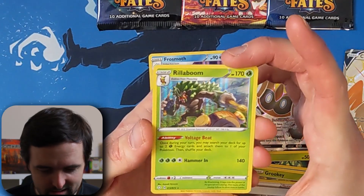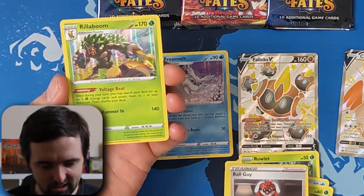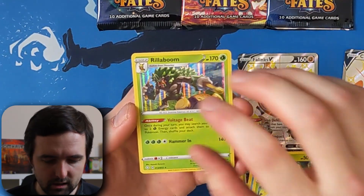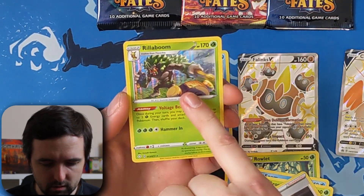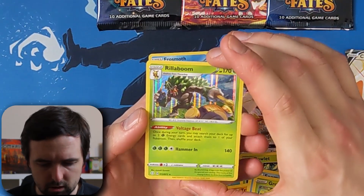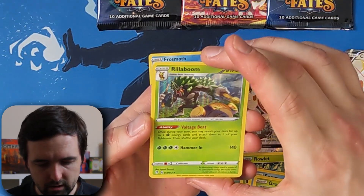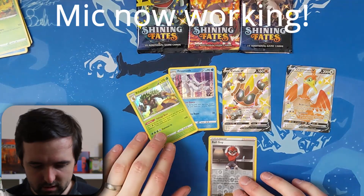The artwork in the Shining Fates set is so, so good. I really like all of the artwork. Ball Guy's a little funky, but this holo is really nice. What I really like, which I haven't seen in some of the other sets I've pulled, is the artwork of the Pokémon actually really stands out from the holo background. You can clearly define the edges of the Pokémon, which is really, really cool. Centering looks absolutely perfect on the front — maybe a little bit of whitening towards the top, but on the back it looks pretty good.